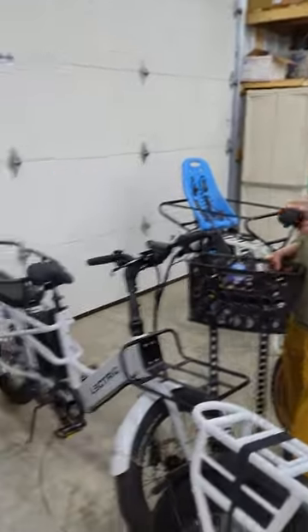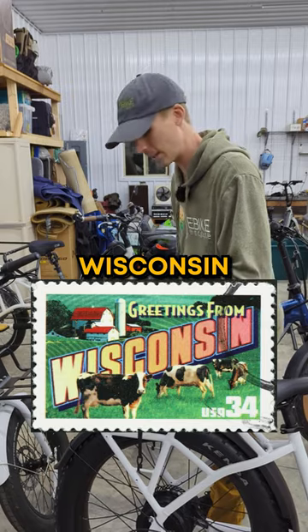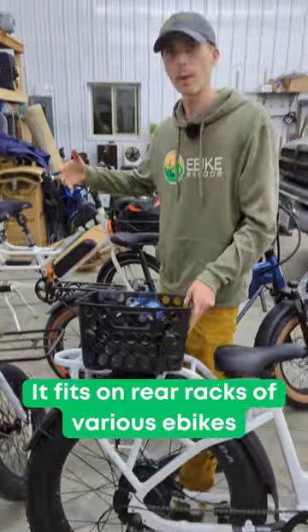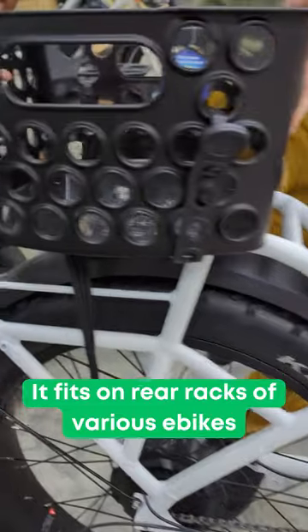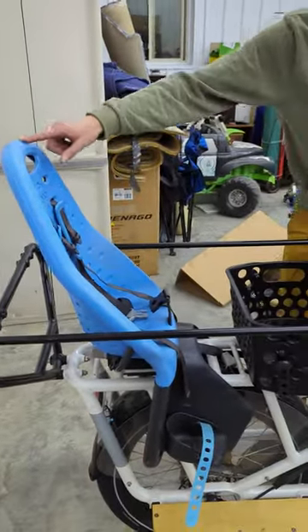Don't have an electric expedition, but have a rear rack on your fat tire electric bike? Don't live in Wisconsin? That's fine too. It works on the back of a fat tire electric bike like the Ride One Up Rift, and it even fits on a Rad Wagon in front of a Thule seat.